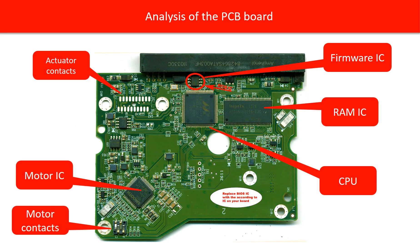Before fixing the PCB board, let us do a basic analysis on the board. The red boxes show each part of the board and its function. 1. Actuator contacts. The actuator is the component inside the hard drive that controls reading and writing the disk. These contacts are very important — sometimes they get rusty and the hard drive will not work properly.